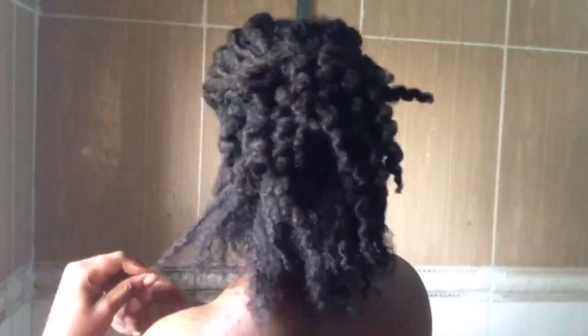Because of the reapplication of chebe to each section, the product was actually heavy on my hair strands and it weighed my hair down. One of the properties of chebe is that it lengthens your hair so you don't get shrinkage as much as when you're not using it.